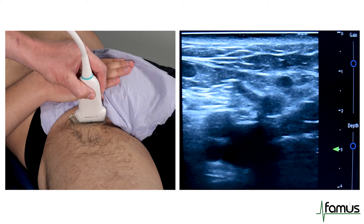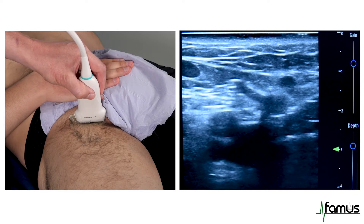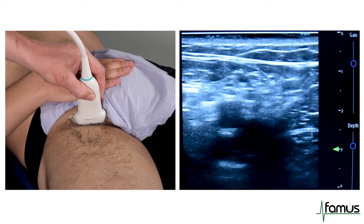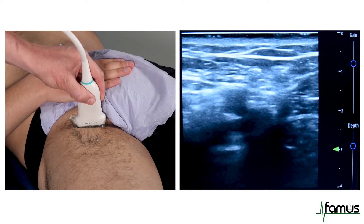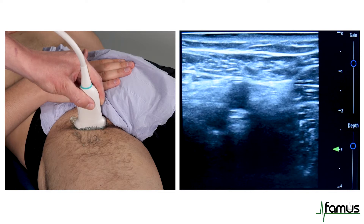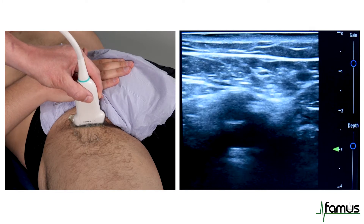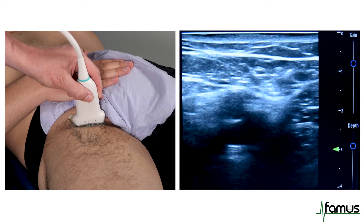Once you've identified the Mickey Mouse sign — and in this case we can see an early branch of the femoral artery — I move the probe a couple of half a centimetre distal and then gently apply pressure and look for complete compressibility of the femoral vein. Both walls of the femoral vein completely collapse and relax again on release of the pressure. This shows a patent femoral vein and therefore an absence of thrombus.